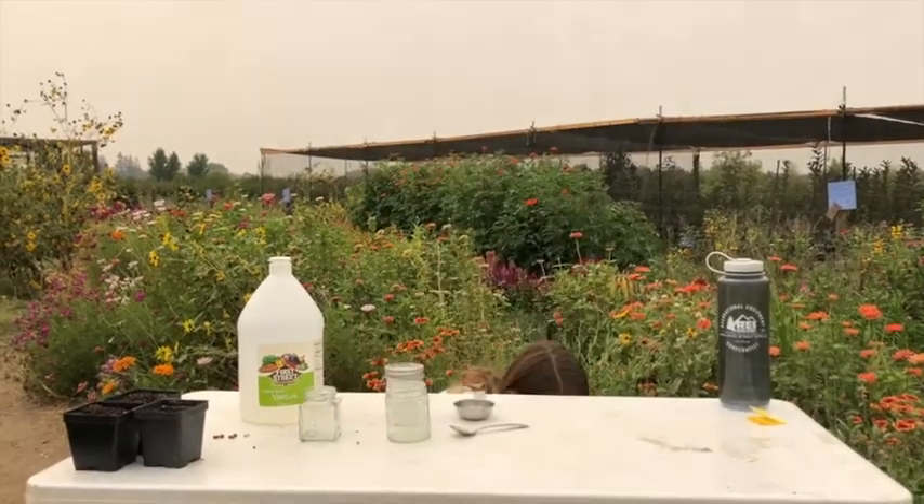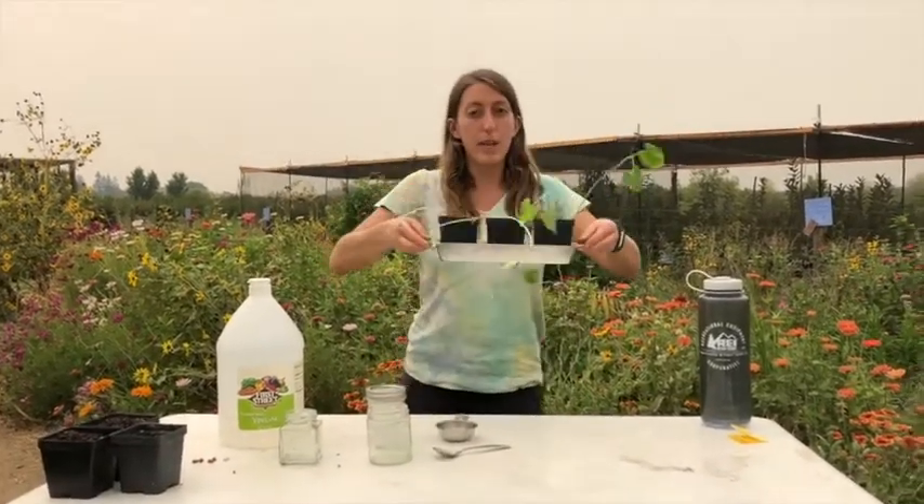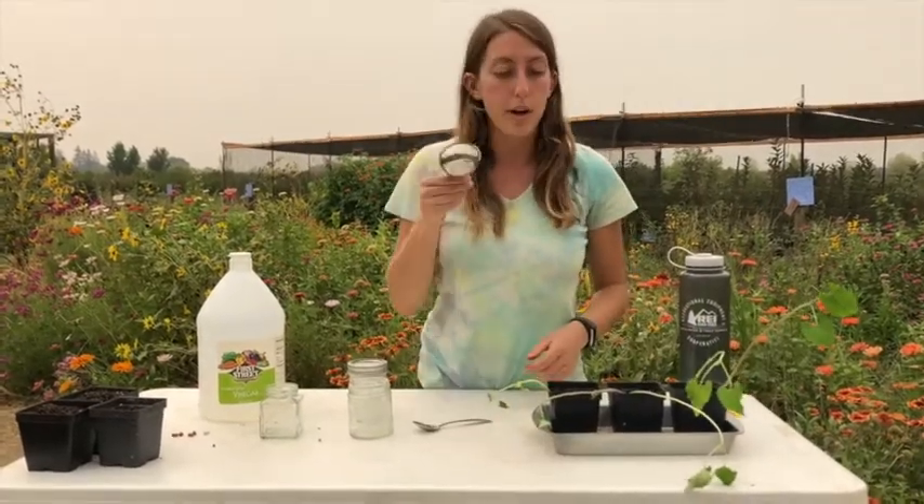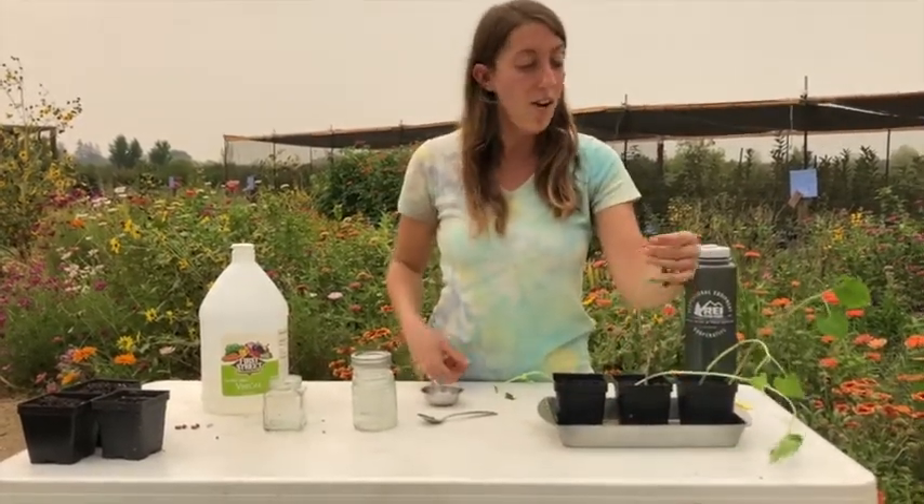I actually planted some seeds a week ago. I've been watering them every other day with half a cup of water, and look how much they've grown — that's awesome!